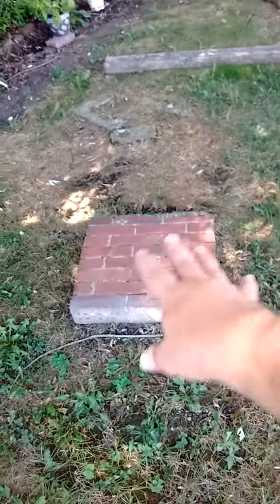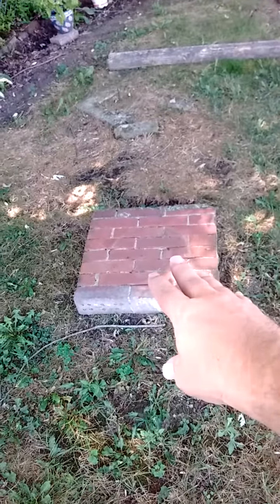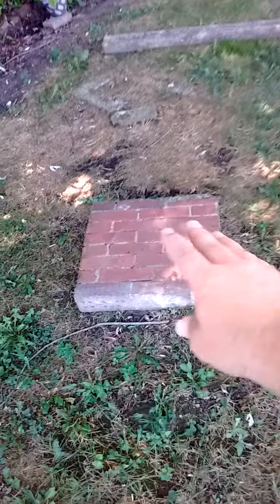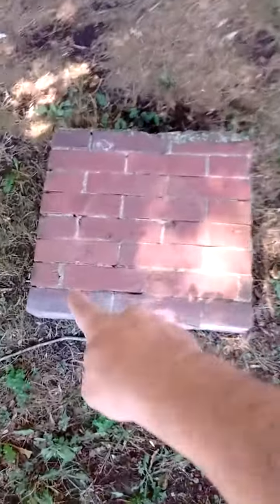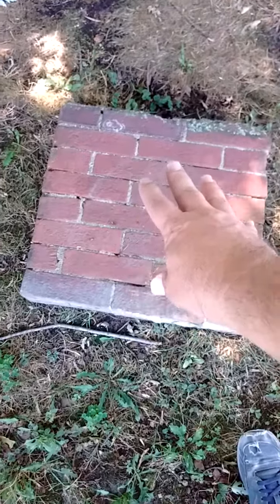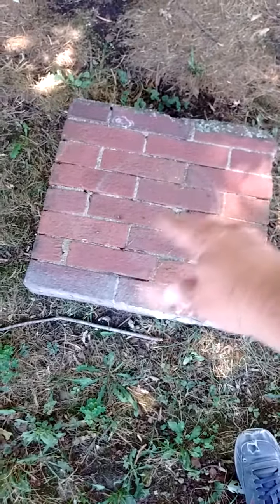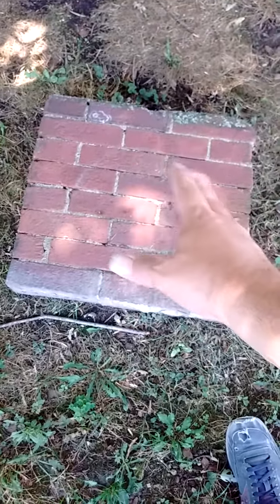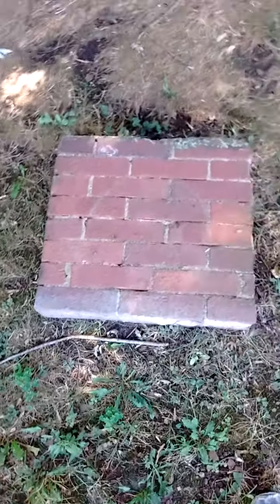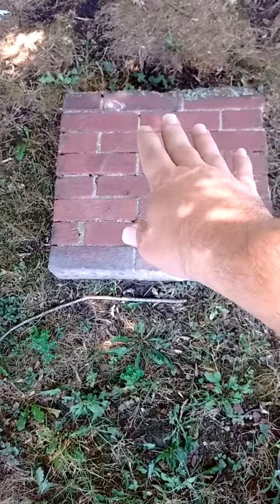Hello again and welcome to my backyard. I want to bring to your attention that my Buddha is in a different position right now. I also wanted to point out this piece of brick — a brickwork platform that I use to put my Buddha on.